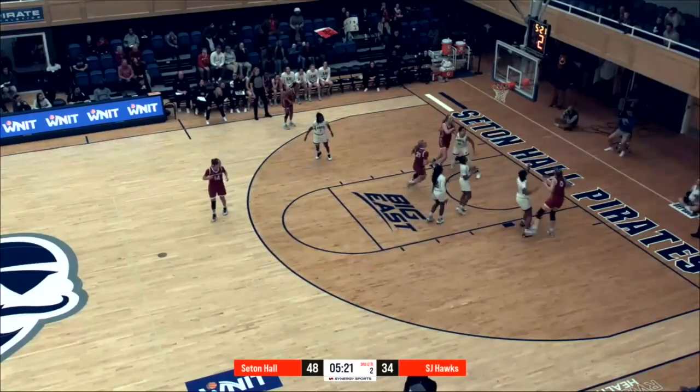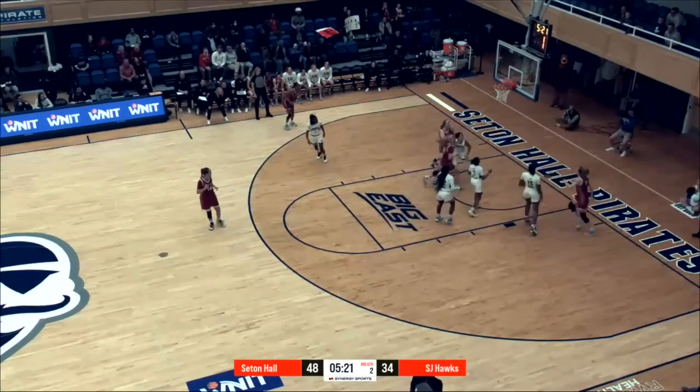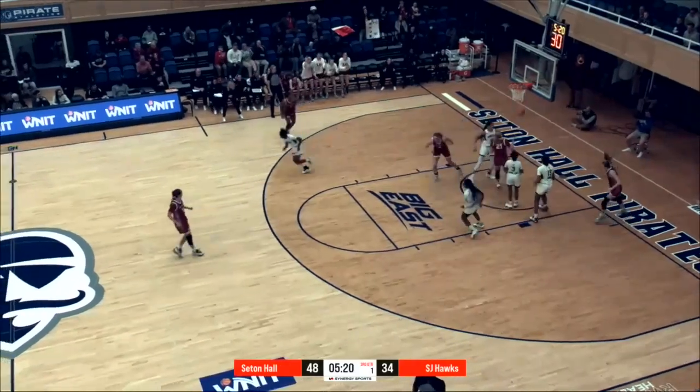Okay, when you make this spin move right here, why do you spin away? Because it looks like you can go two hard dribbles to the midline too. Well, I can see the double coming from the opposite point guard coming through, so I just spun back to the baseline to avoid it. That's Talia Grubler, St. Joe's, breaking it down in the film room.